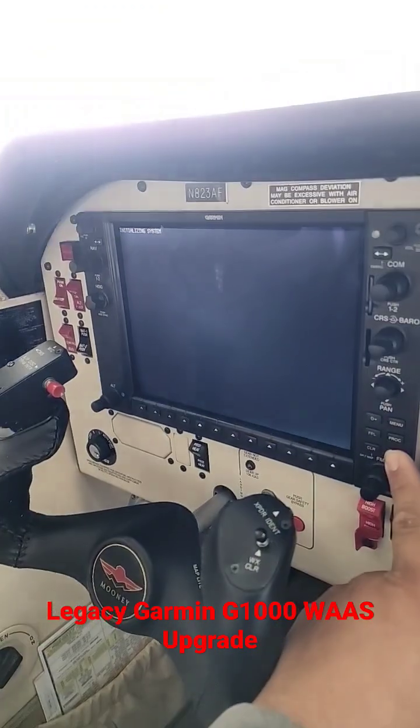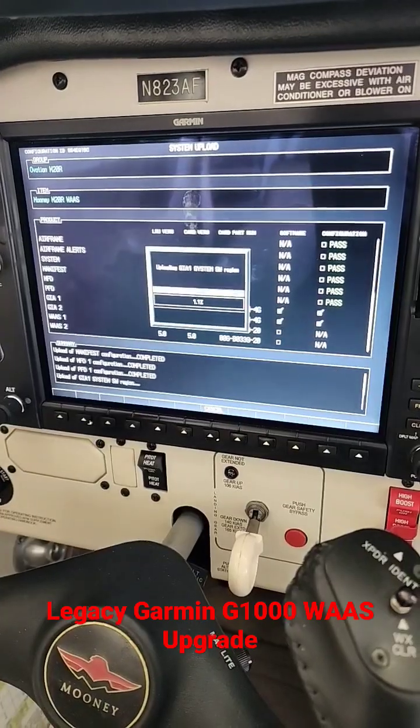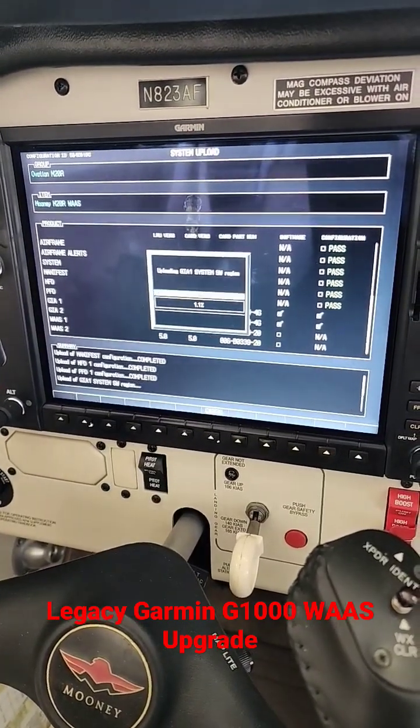Turn on power. Insert configuration page. Now we update the software to the 34 block and we wait.